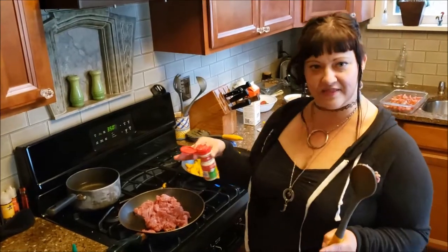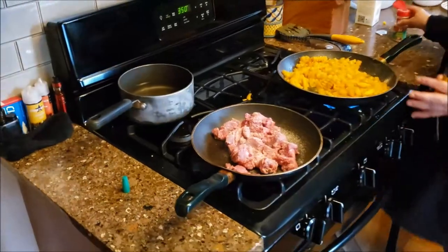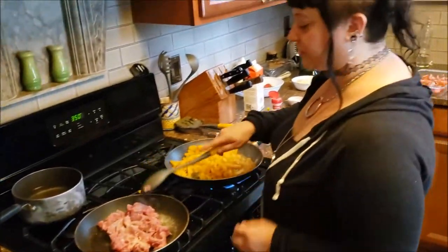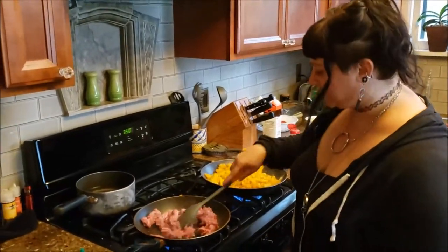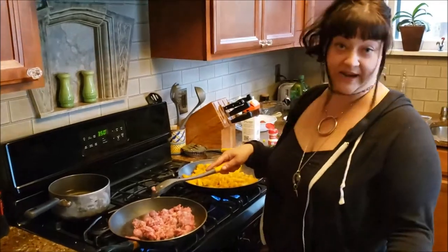I'm going to season the meat with the same thing — a little bit of onion powder, a little bit of Himalayan sea salt — and we're just going to cook this up. It's going to bake anyway. Don't eat that, Lester. Well, it's raw. Dogs can eat raw meat. Too late anyway.